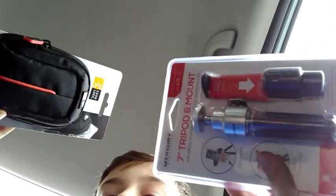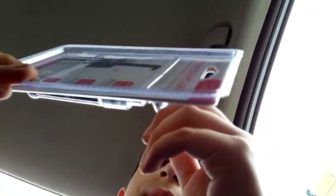What is up you guys, welcome to the video! Today I'm going to be unboxing two things for my camera. It's slippery - I didn't even touch it like that. I'm going to open this.